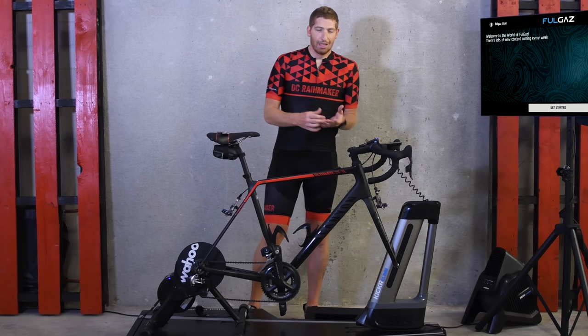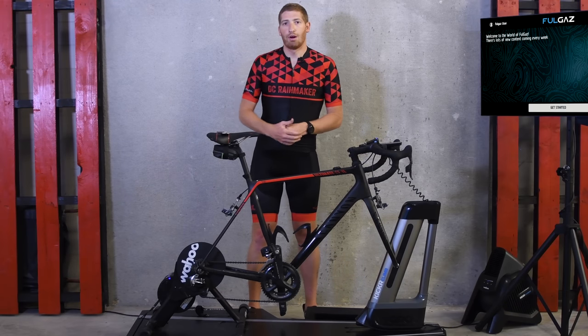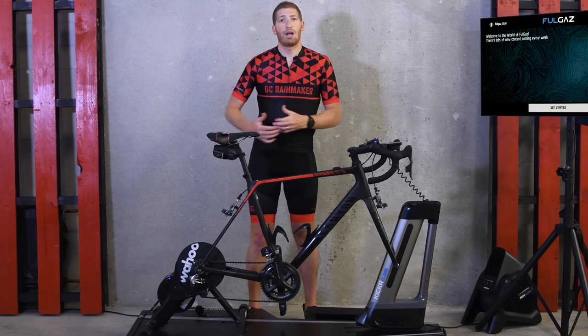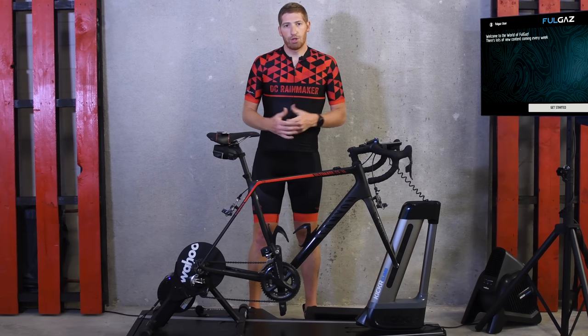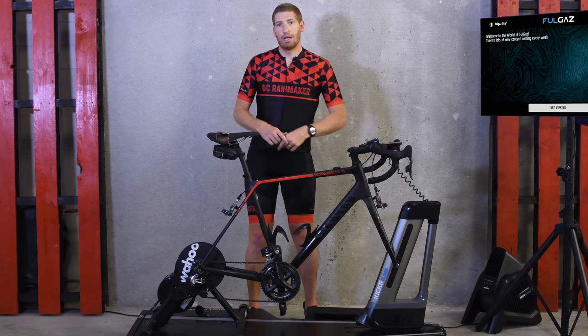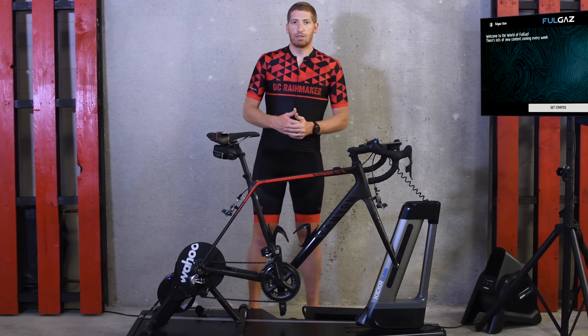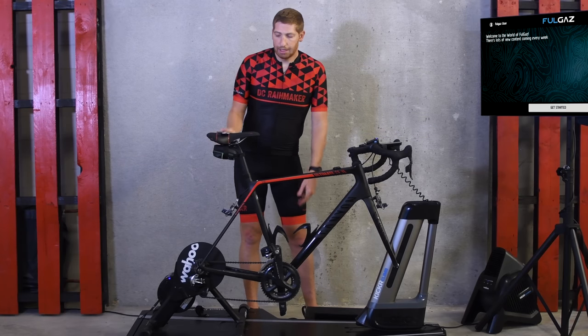There isn't just only two trainer apps out there — it's not just Zwift and TrainerRoad. There are literally almost two dozen different apps in the indoor training world. I've talked about Vertigo earlier this winter and Rogue Grand Tours this past spring. There are lots of neat options that are worthwhile considering beyond just the two biggies.